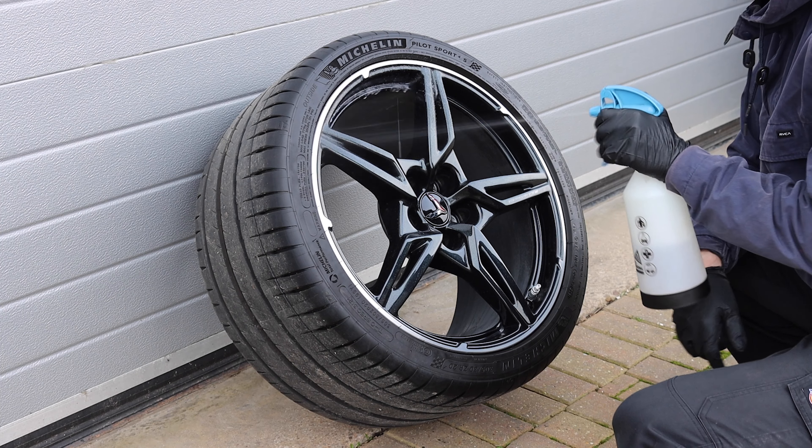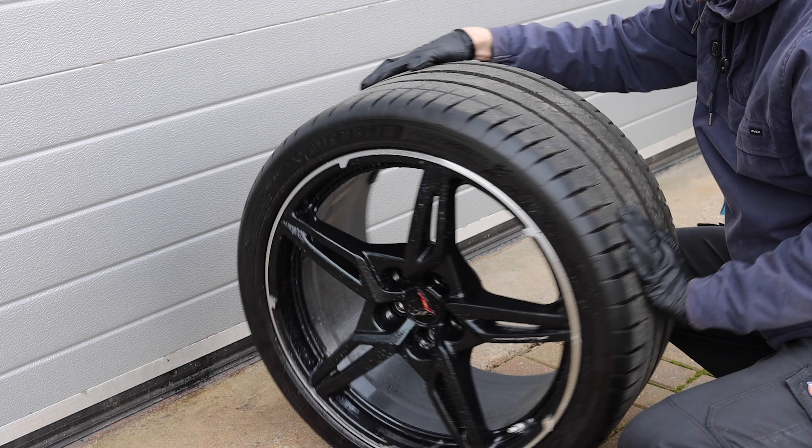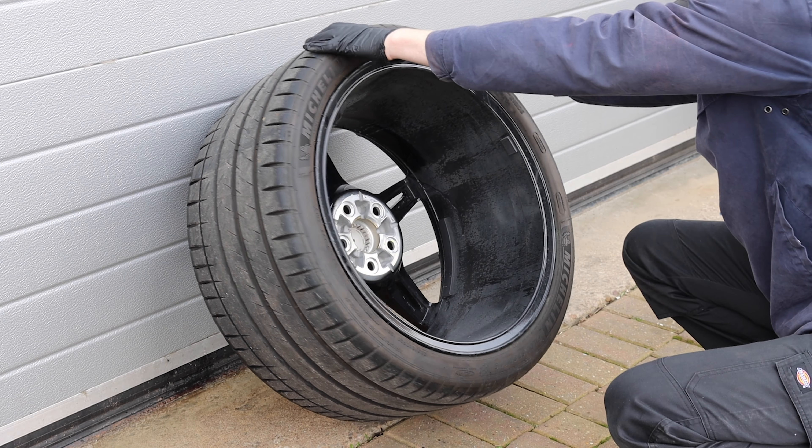One mighty looking C8 Corvette — going to be giving it a wheels-off wash today. It is in for the full works with us: full wrap and coatings. But for now I'm just at the stage of prepping the car.